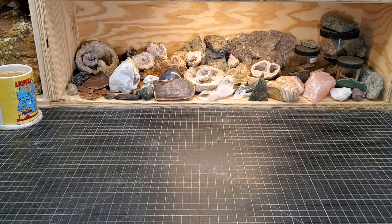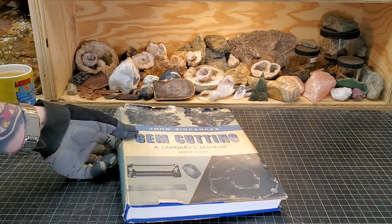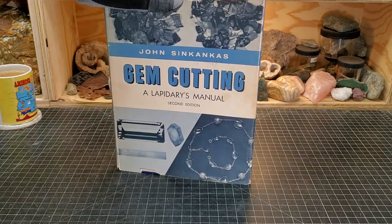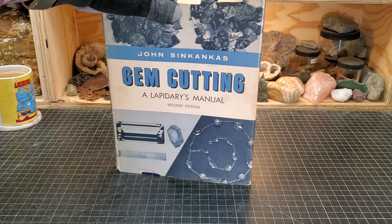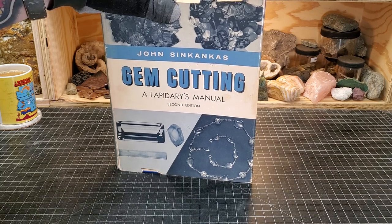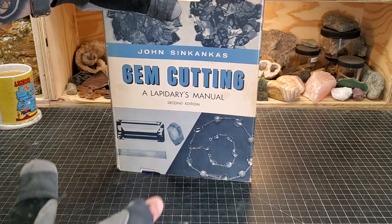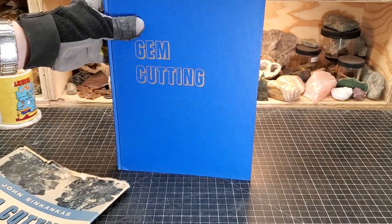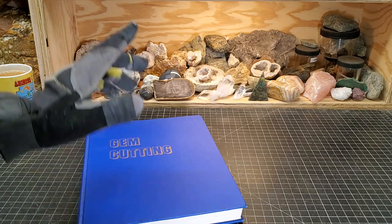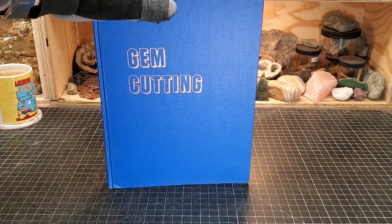I'll start by talking about a book that showed up. Now, this book — I love it. It's the book I should have gotten a long time ago. Stephen Stones suggested it. It's been on my radar for a while, but his suggestion pushed me to go find a used copy. And there are two things I just don't like in this world: stickers that leave behind a residue, and paper jackets on hardback books. So, doing away with that. This book is a lapidary book from 1955.